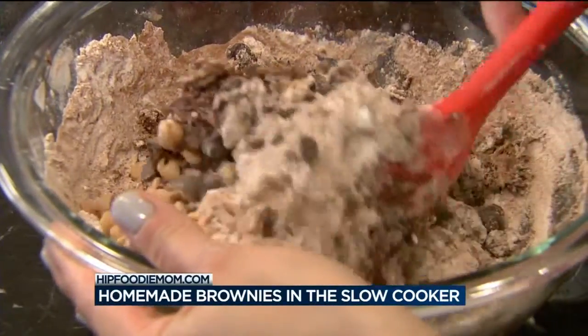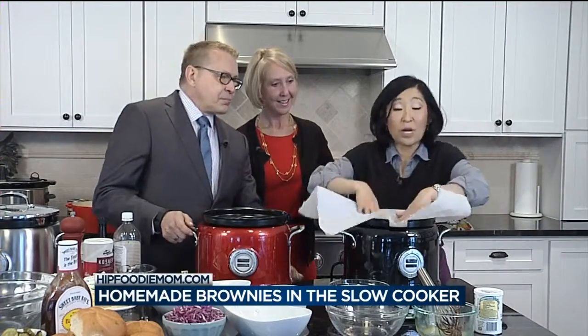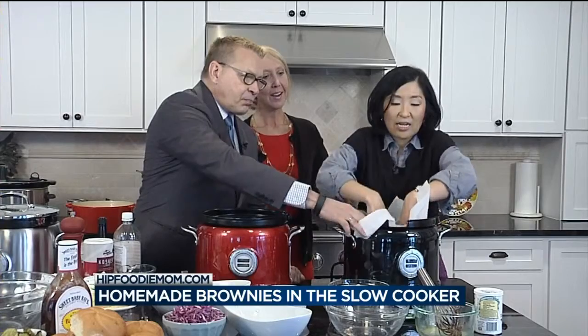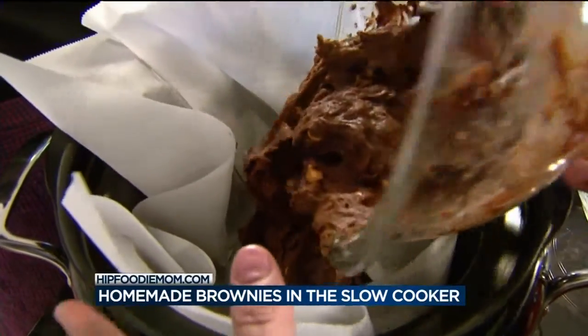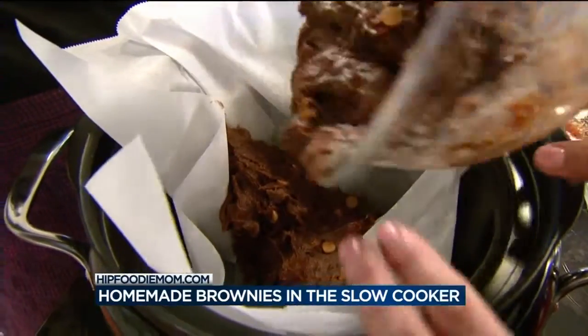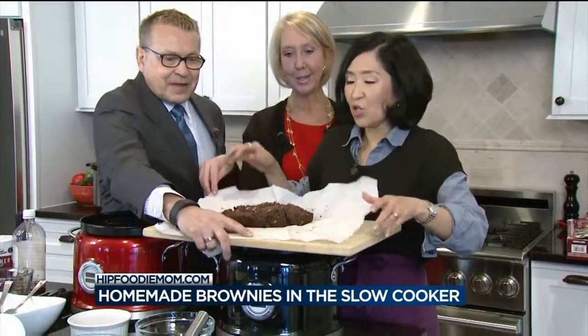We want to make this easy to pull out, so I'm lining the crock pot with a piece of parchment paper. You tuck that in, and then after this is all mixed together, you just lay your batter inside. And then when it's done, voilà — it'll look like this. You just pull it right out.